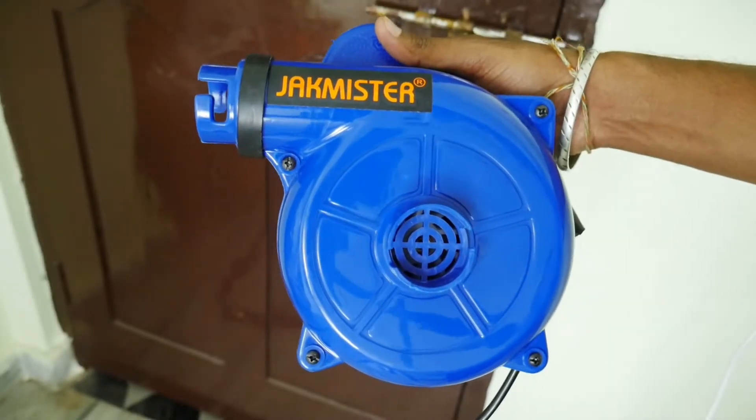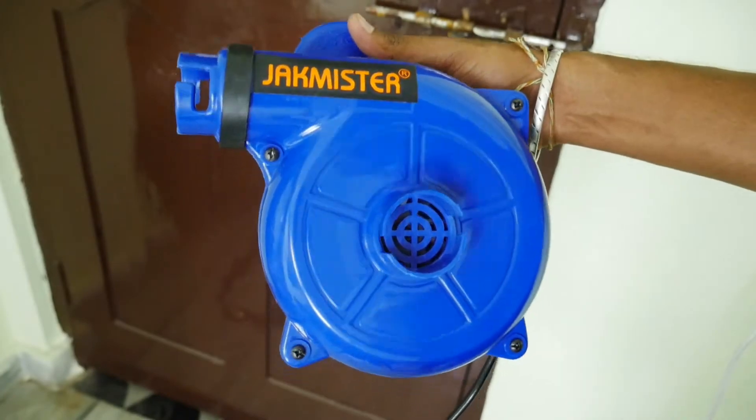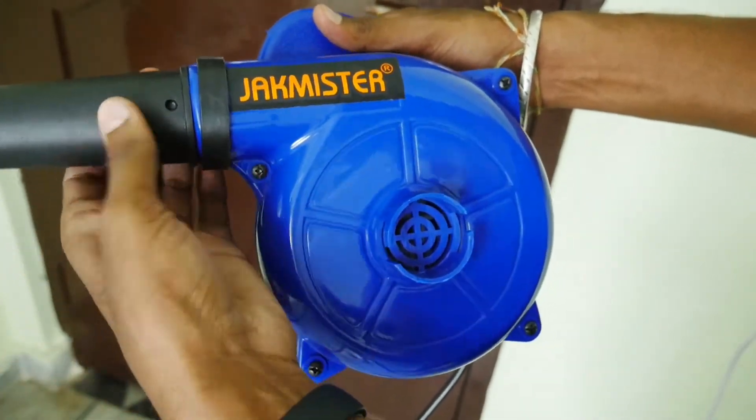Friends, it's a Jakmister Airblower. So, I'm going to show you how to use it. This is the method for you with a bit of detail.